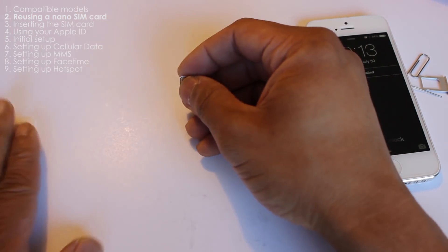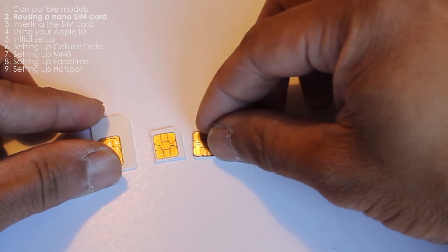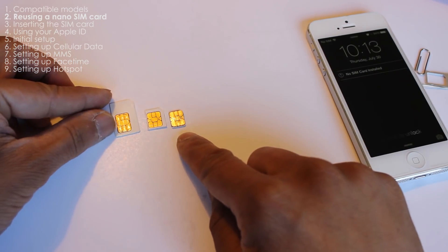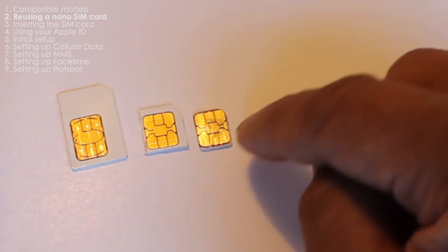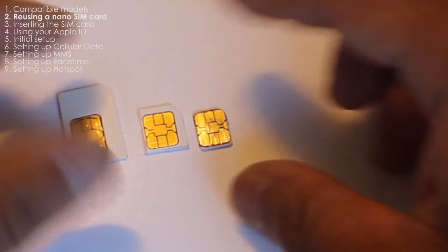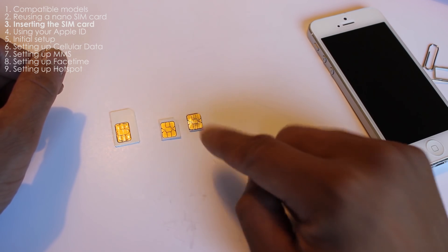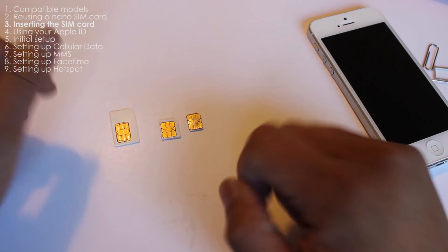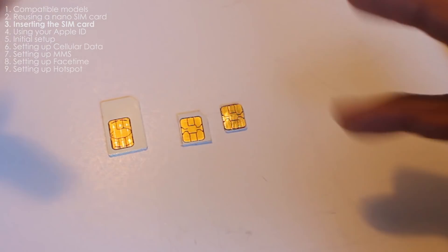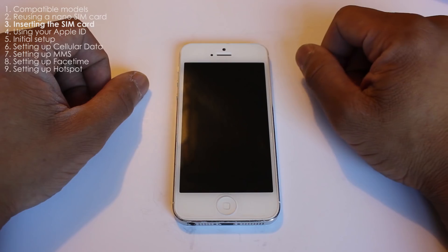Let's take a look at the size comparison. As you can see, the nano SIM card cuts are really close to the copper layer — that's why I don't recommend using a pair of scissors. If you plan on keeping your existing SIM card, I recommend having it cut by someone with a SIM card cutter, which usually costs around $5. Or you can go to a Win store and purchase a new nano SIM card.